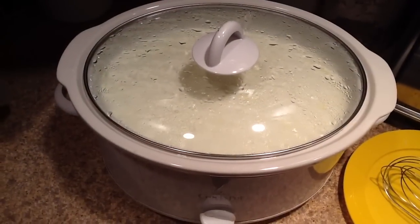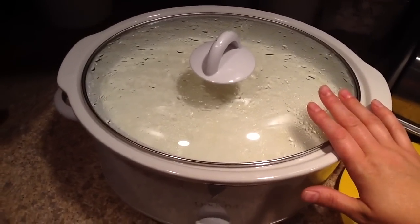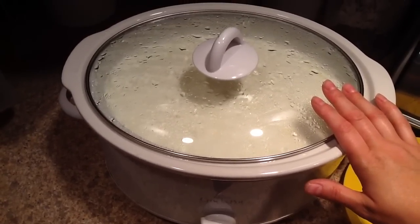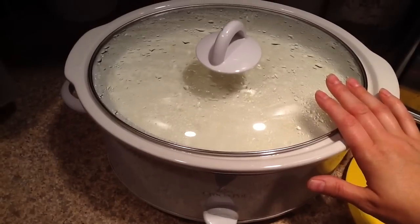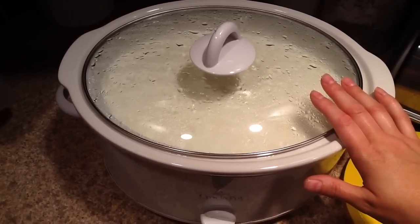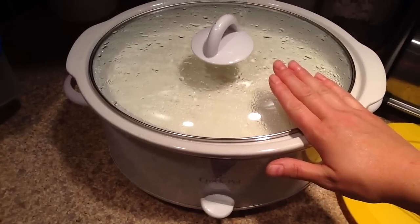You're going to let that sit there for nine hours, and after nine hours you're going to have a crock pot full of yogurt. Technically, you can leave this to sit for nine hours after you put the culture in. What I did — because nine hours was going to end up right around midnight and I did not want to get back up out of bed to deal with this — is I let this sit overnight.